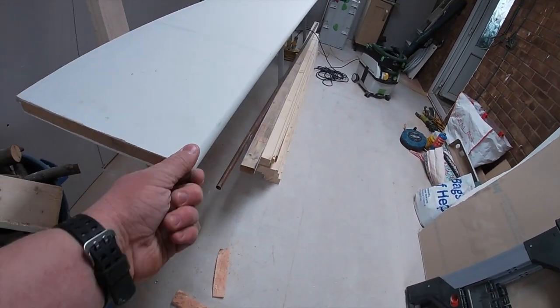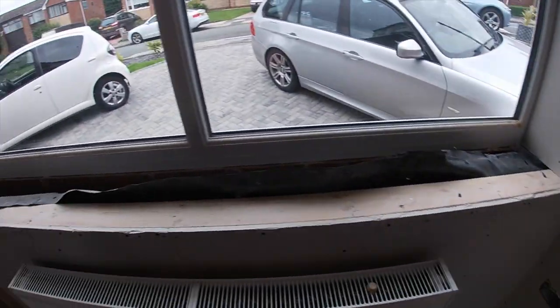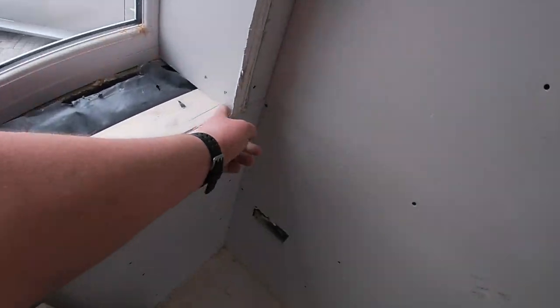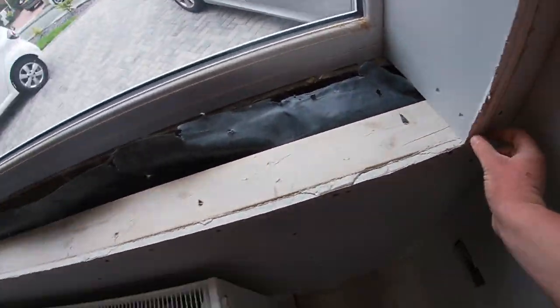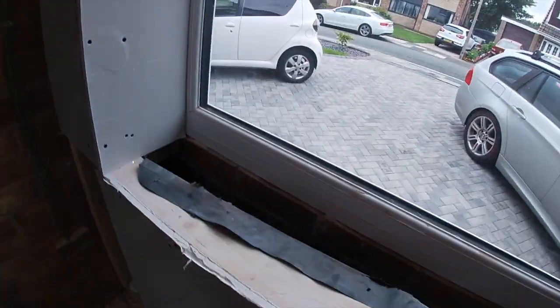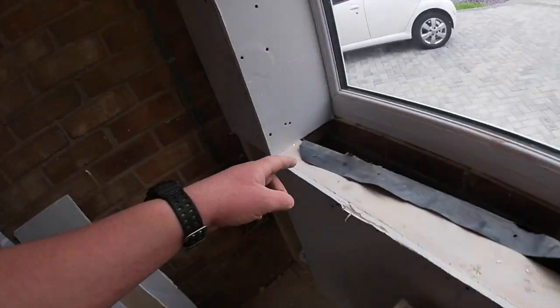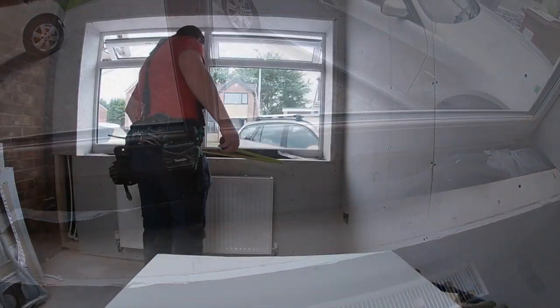It's got a bull nose on the front. To get our length, I've measured from the inside here to here, and because we want it to overhang slightly on each end by about 30mm, I've added 60mm onto the length. Then all we do is notch it out around the reveal and cut it to width — that's our next stage.